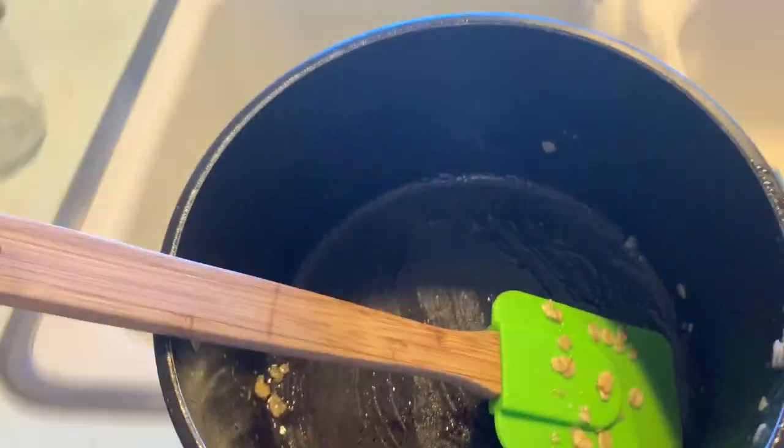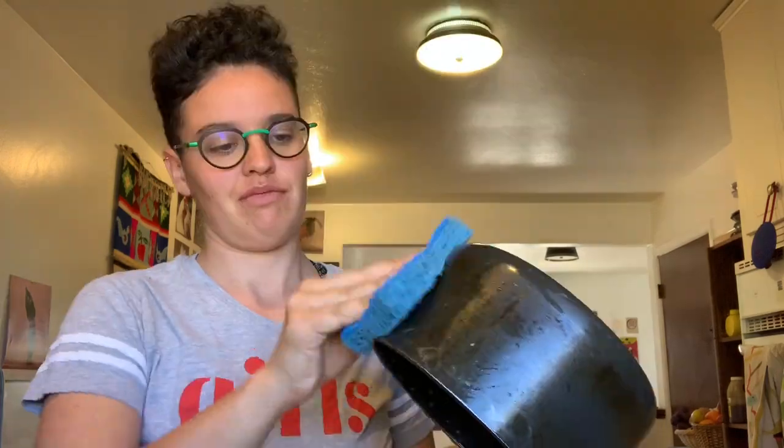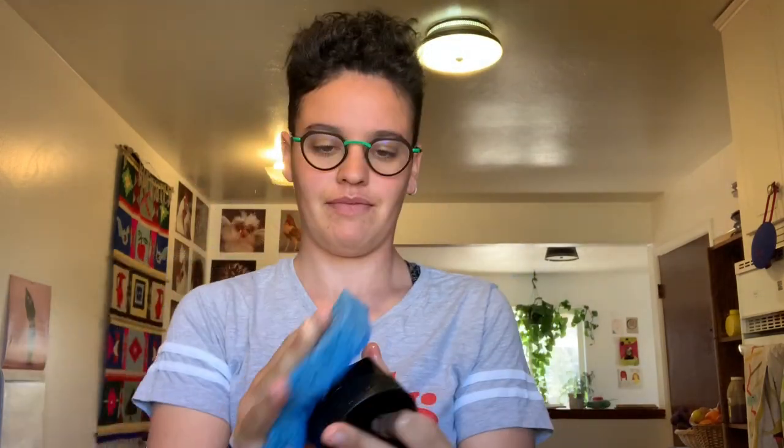Now it's time to start washing our dishes. And what do I always say? Only use a little bit of soap — a little bit goes a really long way. Give everything that you used a really good wash. I'm washing my dishes. Dessert always tastes better when your kitchen is clean.